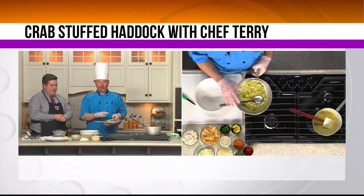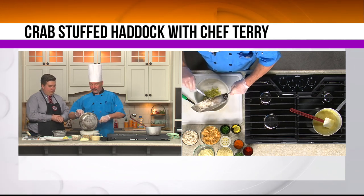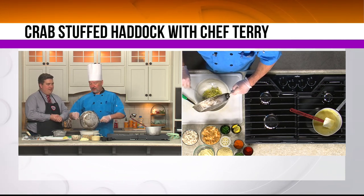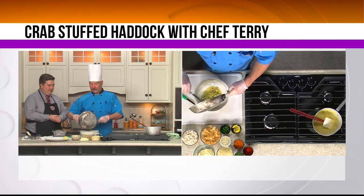So what are we making today, Chef Terry? We're making crab stuffed haddock. What I did already is I sautéed the onions, the celery, the garlic, and added the white wine and reduced it a little. So then you add that to the bowl. That's what smells good. It's really not hard to make good crab dishes — just don't overdo the breading.